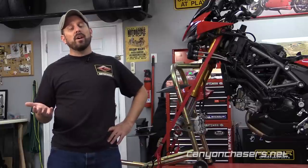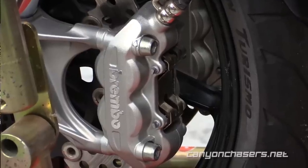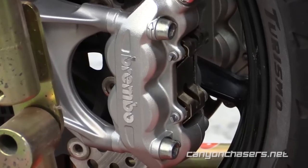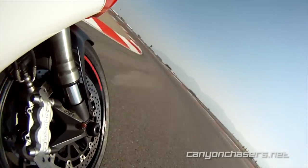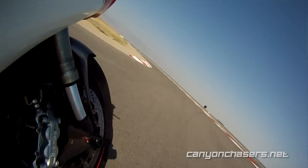On 2010 to 2014 Multistradas, Ducati fit the Brembo P4 caliper. This is the same caliper that comes stock on the smaller and lighter Monsters and Hypermotards, and even on the first four years of the 848 Superbike, including our 848.